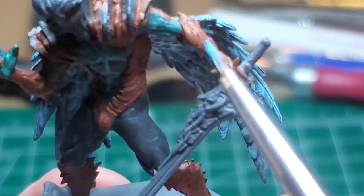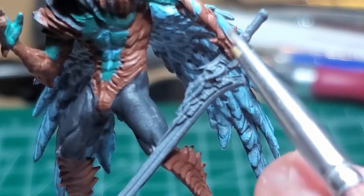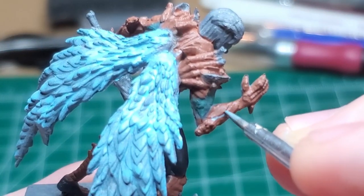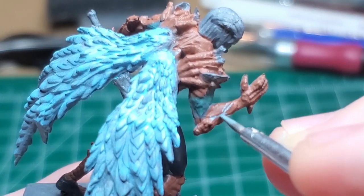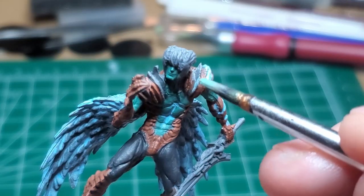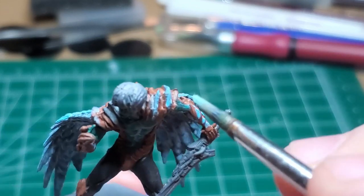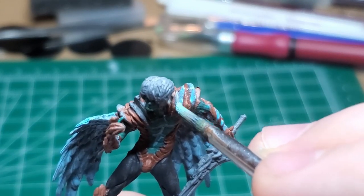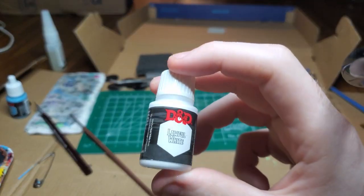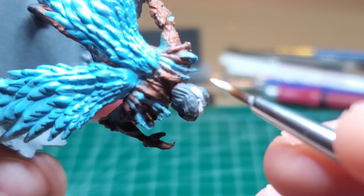I don't worry too much about sticking on model — I just do what is convenient for me. Don't worry about it being too clean, because this can kind of get cleaned up later, and you can make it seem as if it's really glowing if the blue is spreading out. With Lawful White, we give the son of Sparta his iconic white hair. Watch out for the horns, although it's not the end of the world if you get any on it.